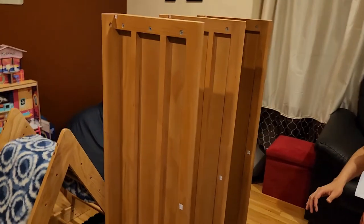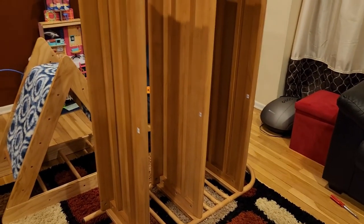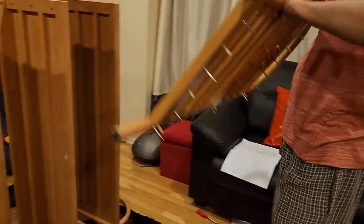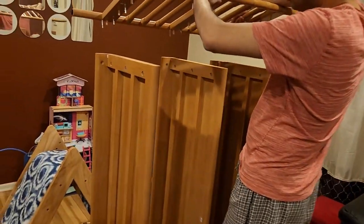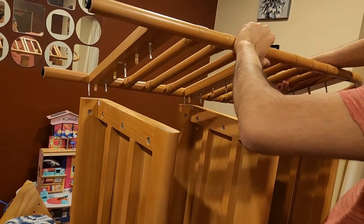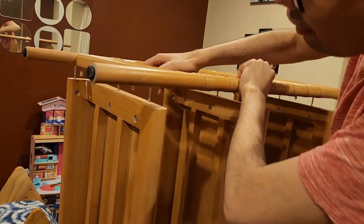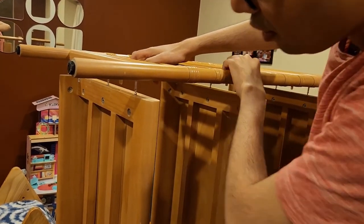The instructions recommend moving to the side to connect, but I prefer to do it from the top. Working from the top makes it very easy to see the corresponding holes and match them up — it makes the process much easier.